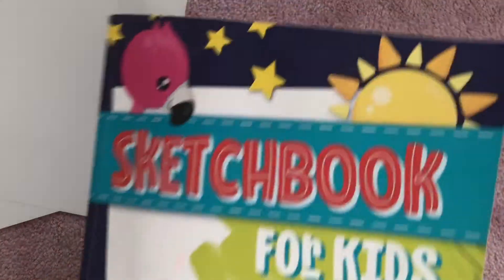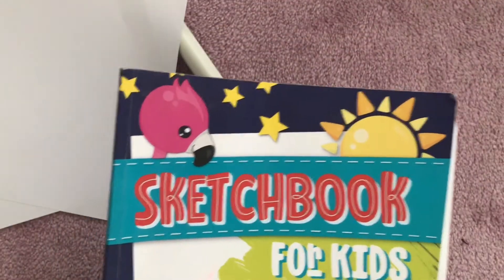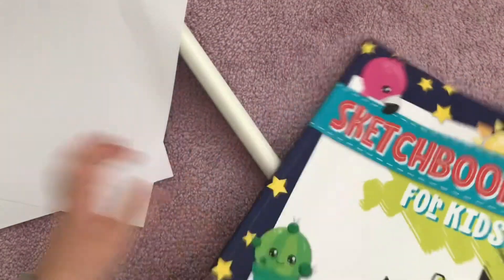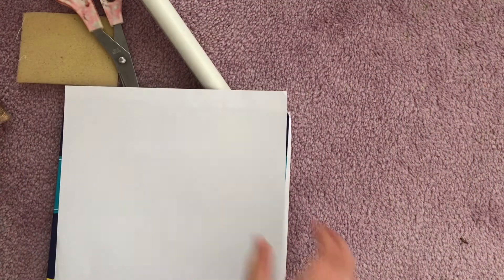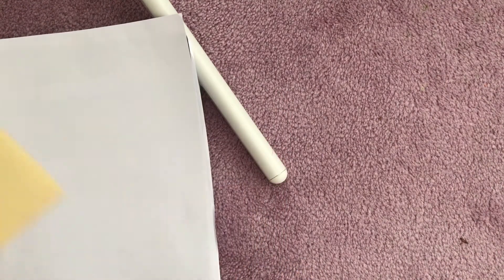You'll also need two sheets of paper and something to lean on. It doesn't necessarily have to be a sketchbook — that's what I'm using because I'm an art freak. So let's get started. First you'll need to put a piece of paper on your leaning thing, and let me move everything else out of the way.